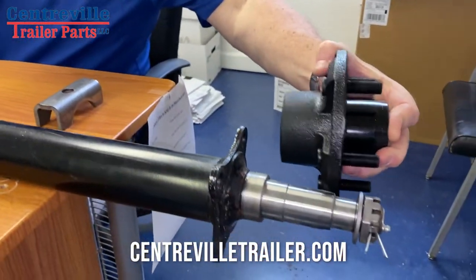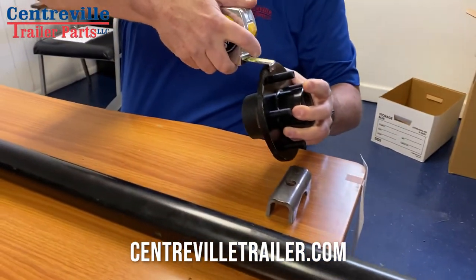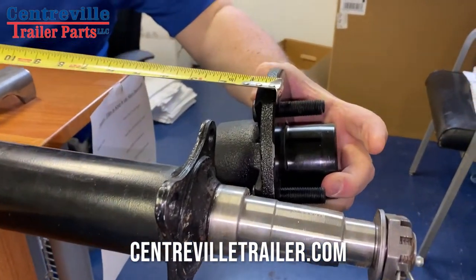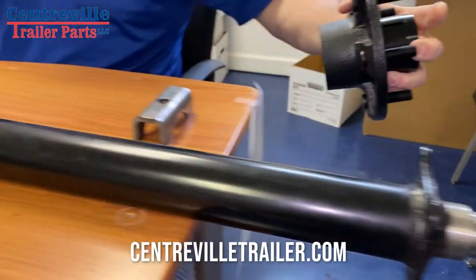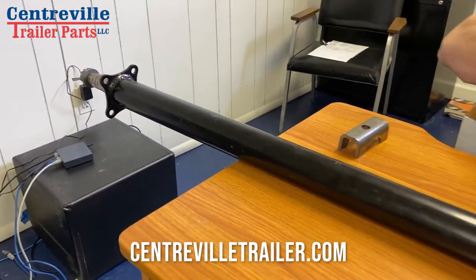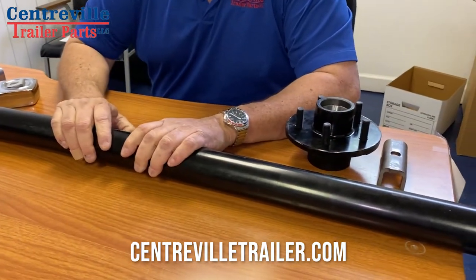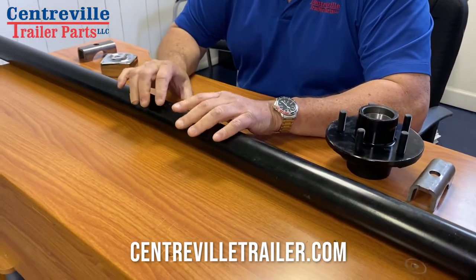What you need is your hub face measurement. You're going to take your measurement from right where your studs are — at the bottom of them on that flat surface — all the way to the other side, the same thing on that side. That's going to be your hub face measurement, and those are the two measurements you really need to get the axle that you need, whether it has brakes or not.